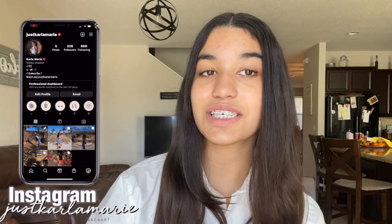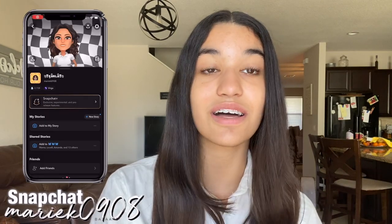Hey guys, welcome back to my channel! If you guys don't know me, welcome — I am Carla, I'm 13 years old. For today's video I'm going to be doing a 'What's in My Backpack' video. This is also a collaboration video, but we'll get more into that later. Before we start, make sure to like and subscribe and go follow all of my socials: Instagram, Pinterest, Snapchat, and TikTok.